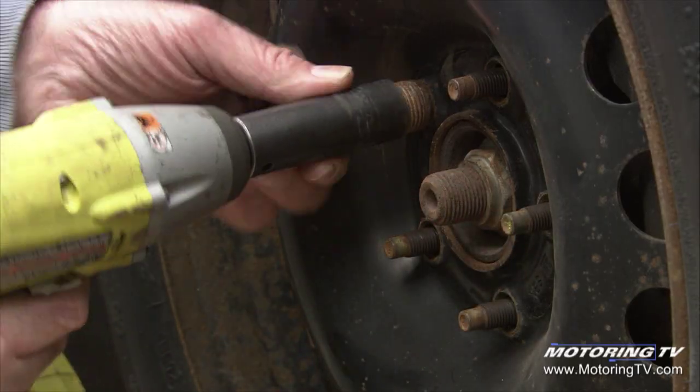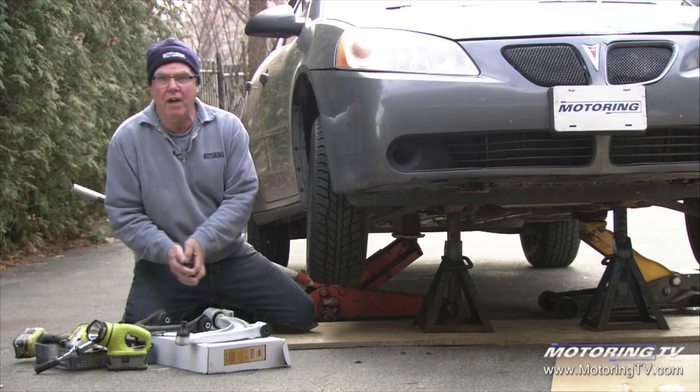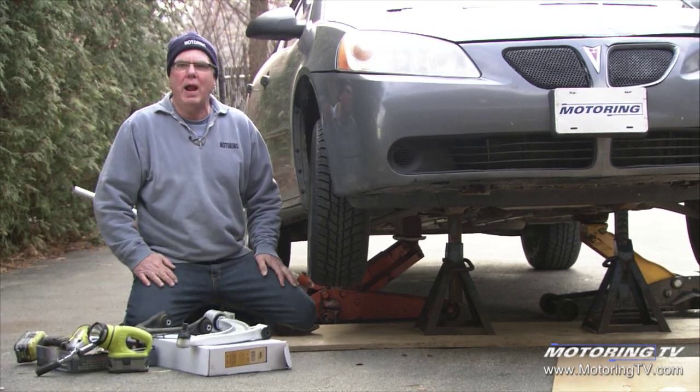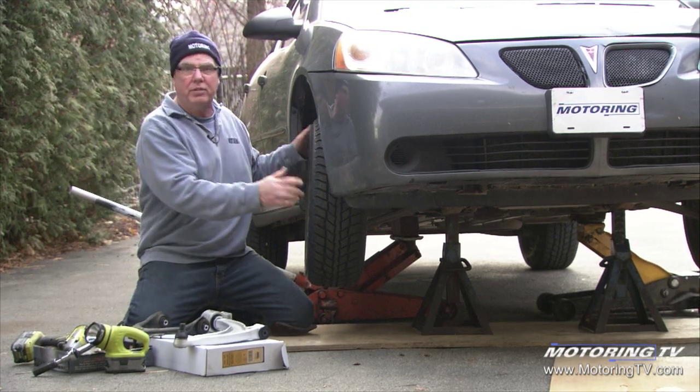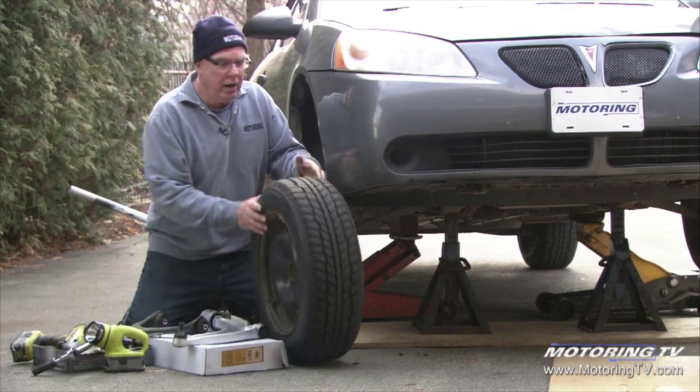It's important to check this periodically, and often times the driver will tell you there was no noise, they didn't hear any banging, they didn't know. In terms of tire wear, this car had extreme tire wear, but that's not always the case.